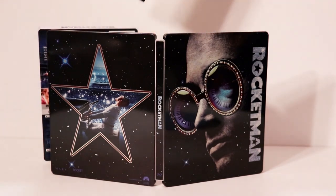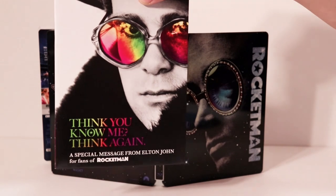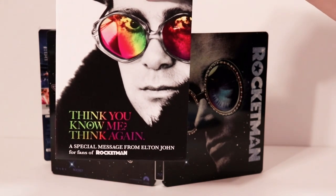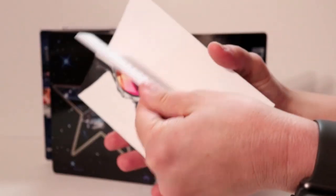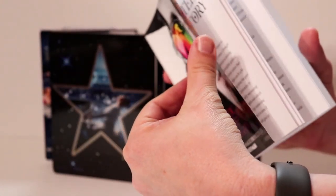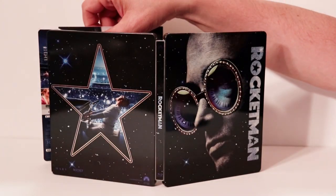I also wanted to take time to show you this little booklet that it comes with. It's titled "Think You Know Me, Think Again" — a special message from Elton John. Very nice looking booklet, and here's the back. Inside, it's mostly just all text, no pictures. That would be something for you to check out. I believe that does come with all the releases.